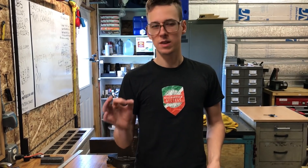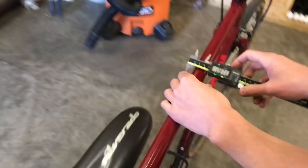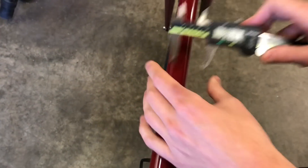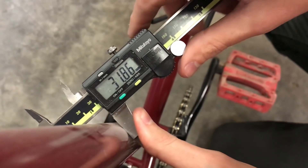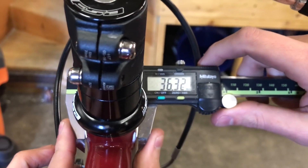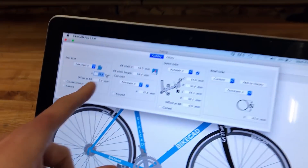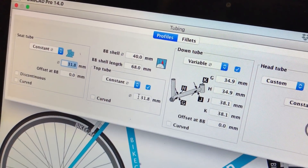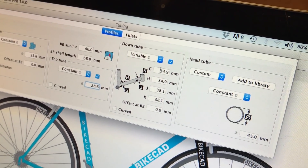I want to plug in the diameters of all the main tubes. With my calipers, the fork steerer reads 28.6mm — it says 28.7 but that's a 28.6 tube with paint on it. The top tube is 31.8mm. The down tube is also 31.8mm. The head tube reads about 36.3mm — I'm not sure exactly what that's supposed to be. The seat tube is 31.8mm, the top tube is 31.8mm, and that smaller one is 28.6mm.